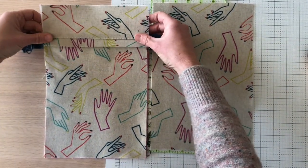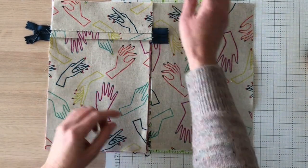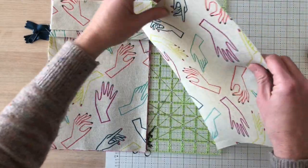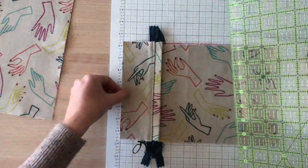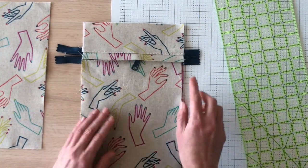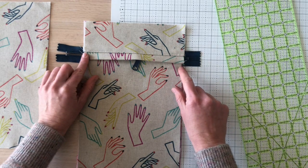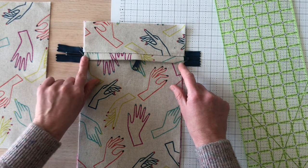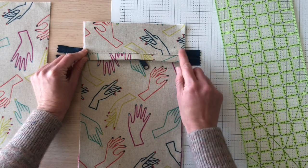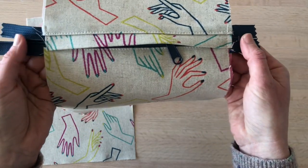Now we've got everything pressed and top stitched. We need to trim this panel to a height of 12 inches so it matches the main exterior panel — they should be even on both ends. Then open the zipper halfway. Since we're using a longer zipper tape (this applies to zipper-by-the-yard too), take it to your machine and baste along each edge. That holds it in place and keeps you from accidentally pulling the zipper off.